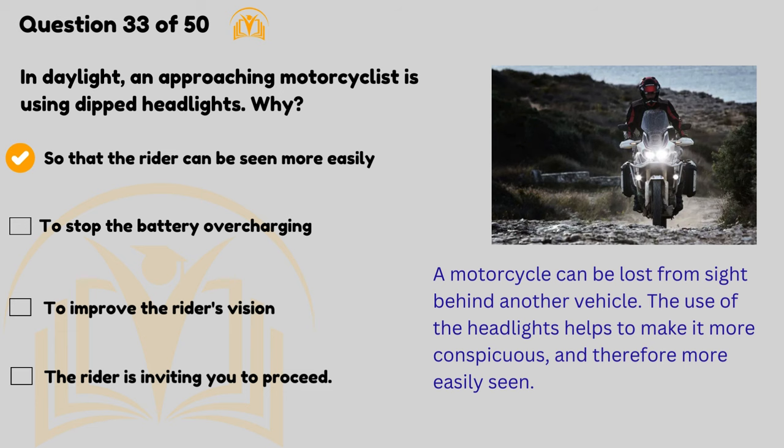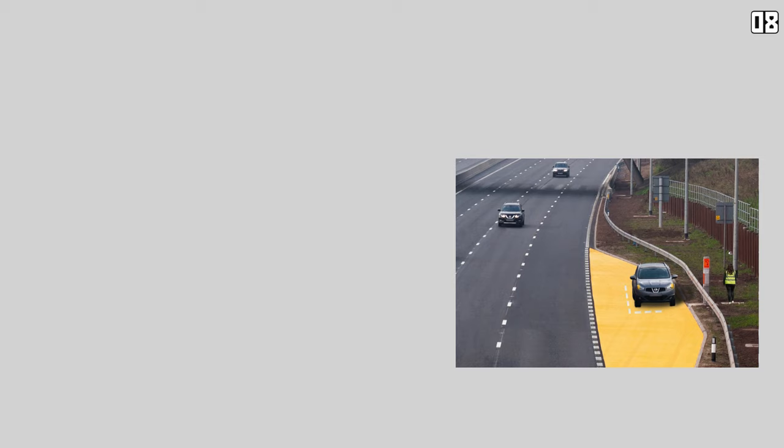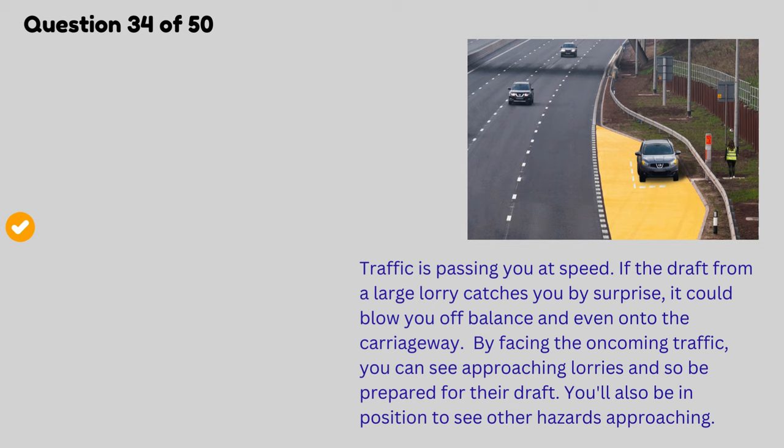How should you use the emergency telephone on a motorway? Face the oncoming traffic. Traffic is passing you at speed — if the draught from a large lorry catches you by surprise, it could blow you off balance and even onto the carriageway. By facing the oncoming traffic, you can see approaching lorries and so be prepared for their draught. You'll also be in position to see other hazards approaching.